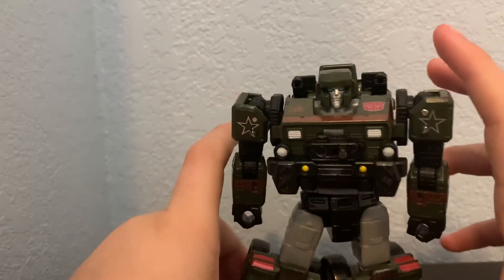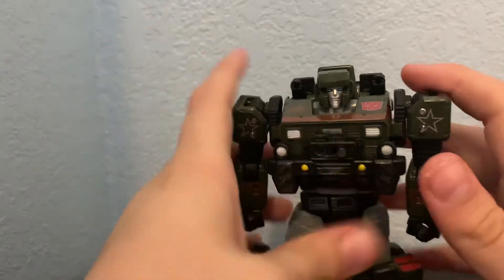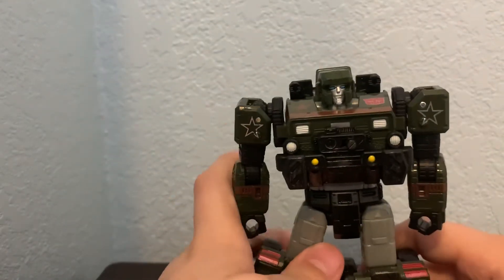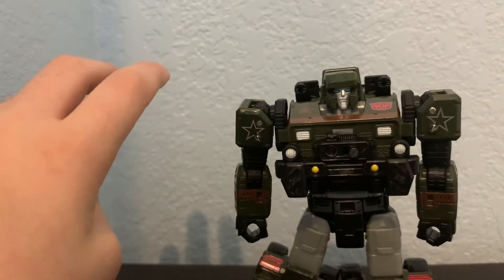That's the end of this toy review. I gave him an eight out of ten — he has not-as-good articulation and the foot issue. That's gonna be the end of the video, hope you guys enjoyed. See you in the next one — bye bye!